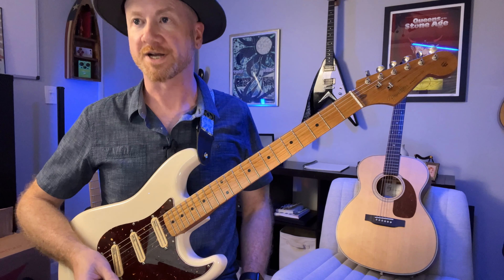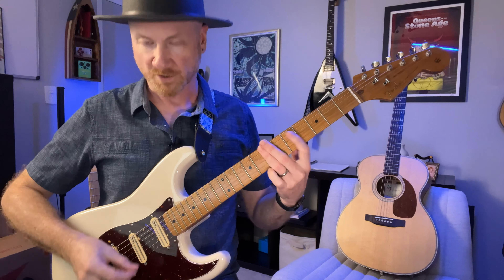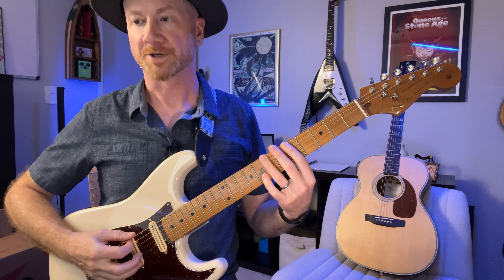So let's check out the next one. Here's our next couple of phrases — they're going to be similar. We're going to have four eighth notes followed by two sets of triplets. So we're still going to be here, and we're going to go...